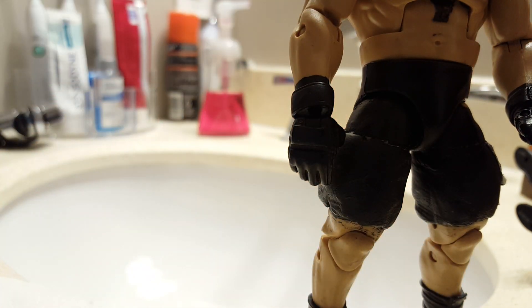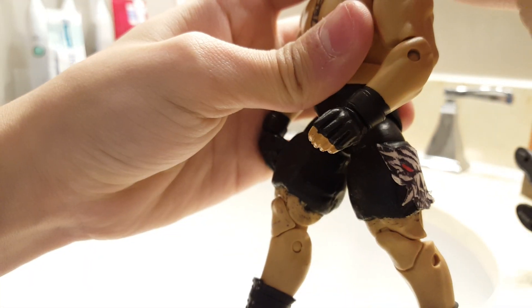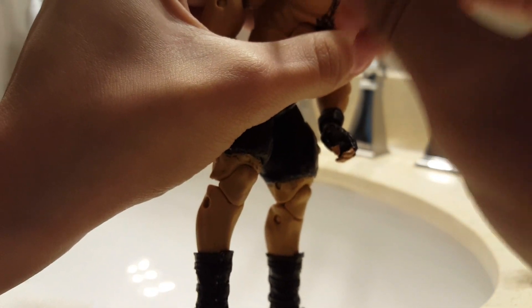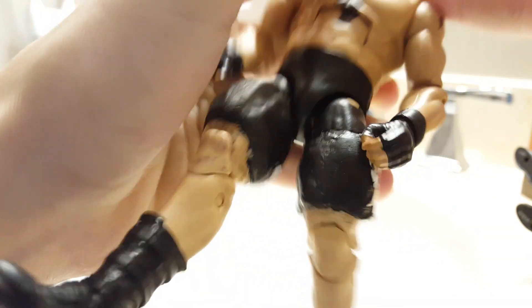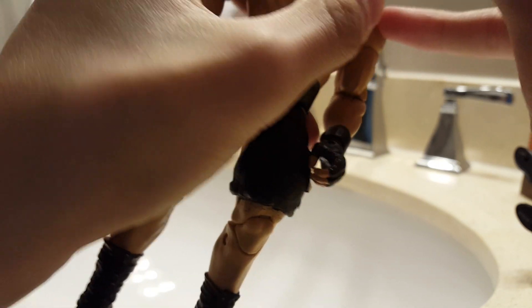Next we have Brock Lesnar, who has quite a few stains and gets one Q-tip bowl to himself. Also, apparently Finn Balor still isn't over yet, which is pretty stupid in my opinion. Like, anybody is over, it's Finn — just look at his sales on WWE.com, his shirts. The dude's incredible. I gotta say, Finn Balor is one of the best, and that's saying something because I also like Kevin Owens. That orange stain, whatever the heck that is, doesn't want to come off.